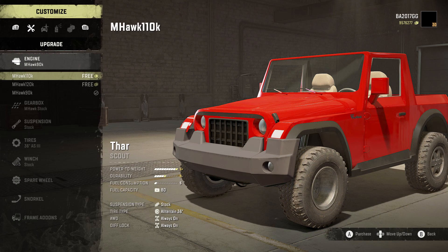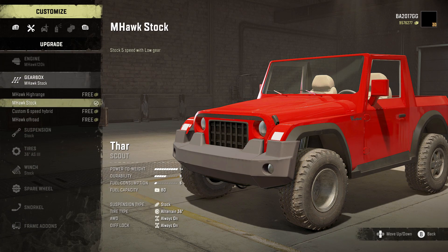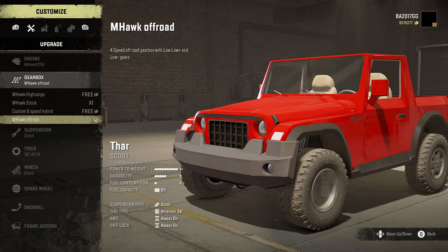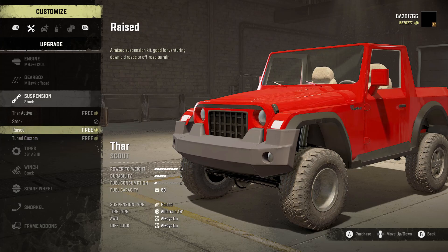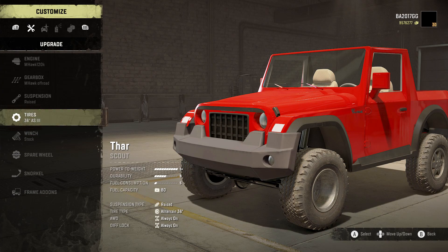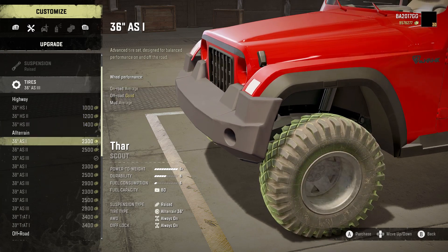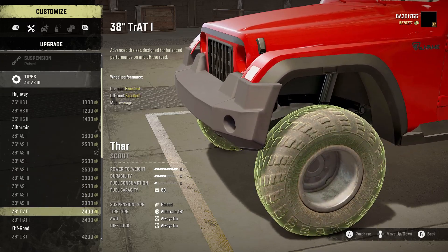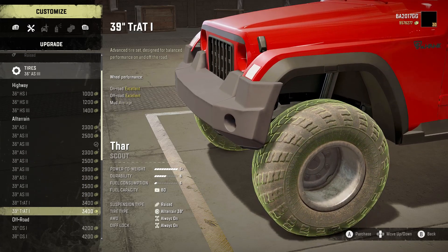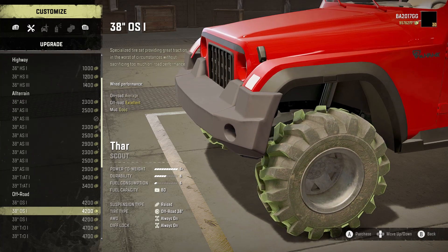For the engine we got mHawk — 110k, 120k, and 90k — we're gonna go with the 120k. Gearbox we got the high-range custom, six-speed hybrid, and mHawk off-road. We're gonna go with the mHawk off-road. Suspension: we get Thar active, stock, raised, and tuned custom — we're gonna go with the raised. Tires: we get 36 HS one, two, and three for highway; AS one, two, and three; and 36, 38, and 39, as well as TRA T1 and TRA T2. In 38 and 39 off-road we've got OS1.